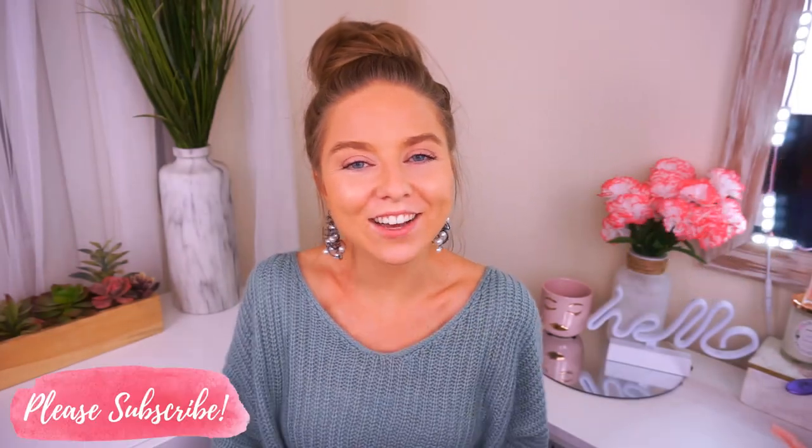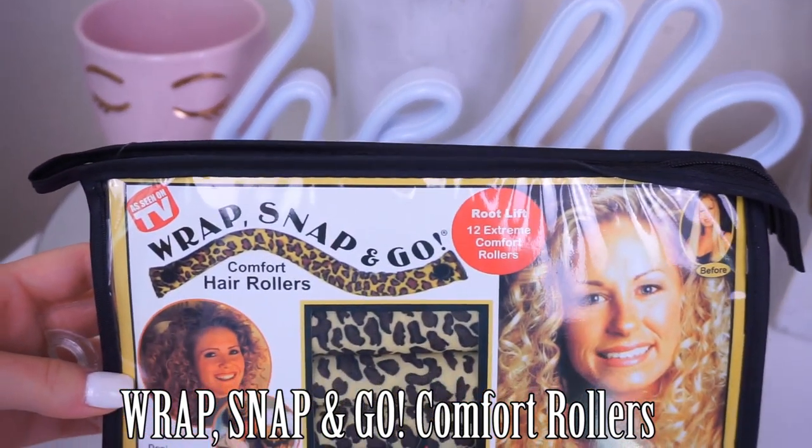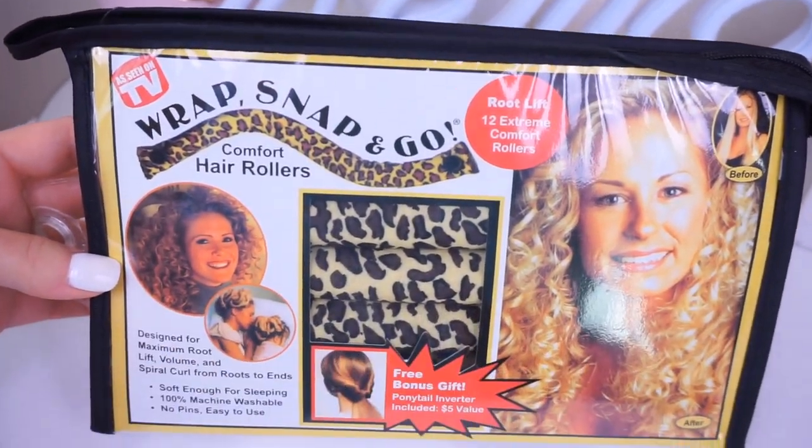Hey guys, welcome back to my channel. Thanks for watching. Today's video I'm showing you how I do my snap wrap and go rollers. I have them right here in the cheetah print. This is the normal roller. I also have them in the jumbo roller, which are these here. These give you more of a beachy wave and these give you more like ringlets or curls depending on how you do them.